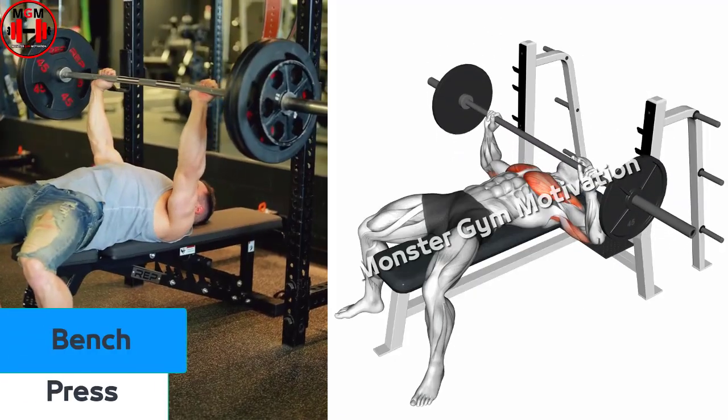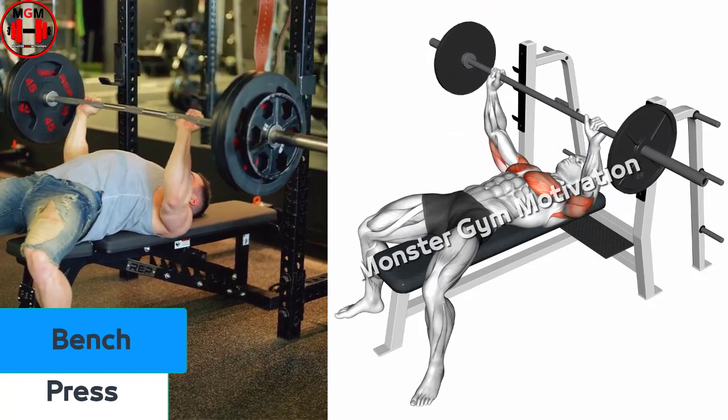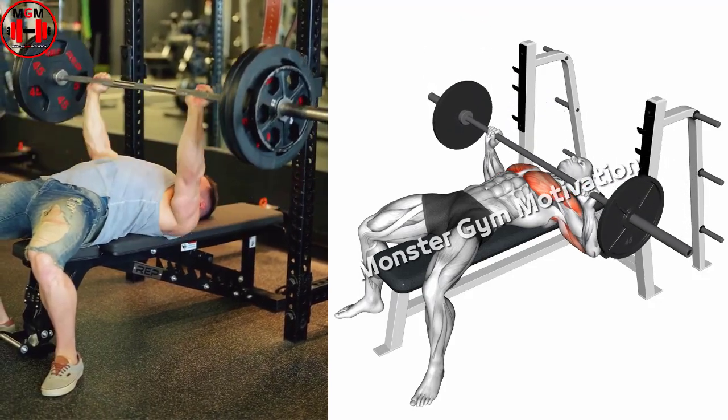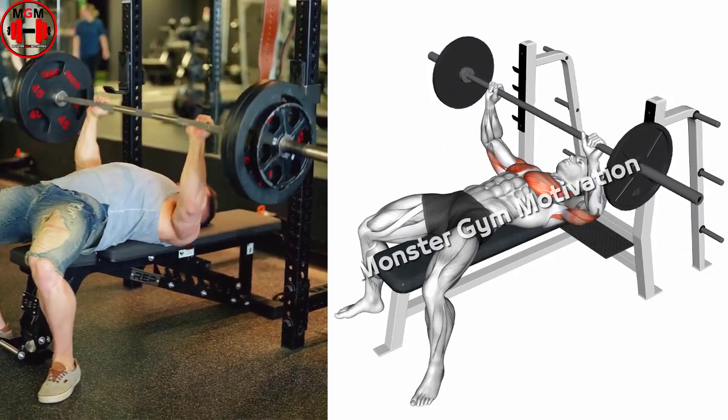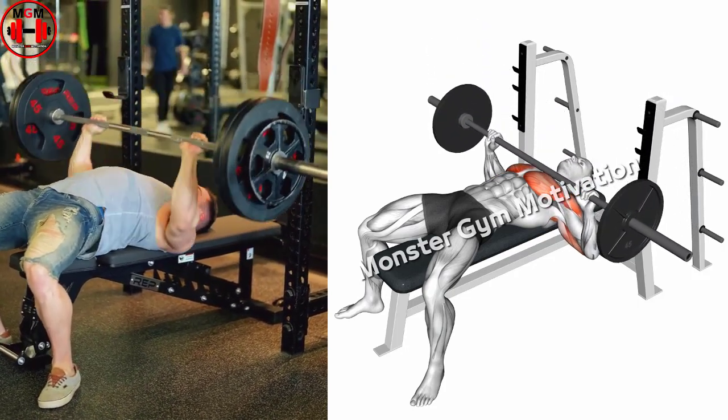Bench Press. Let the weight settle and ensure your upper back remains tight after liftoff. Inhale and allow the bar to descend slowly by unlocking the elbows. Lower the bar in a straight line to the base of the sternum, breastbone, and touch the chest.